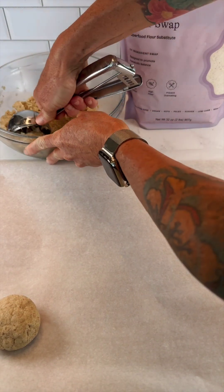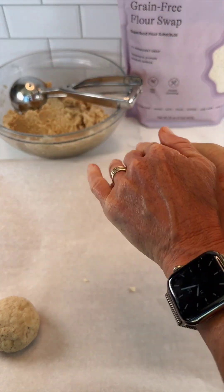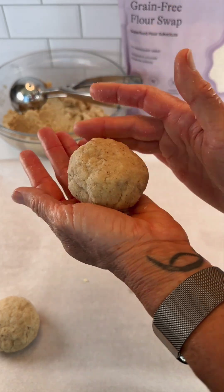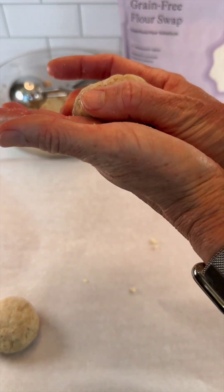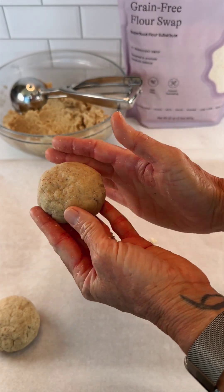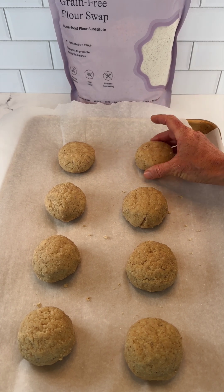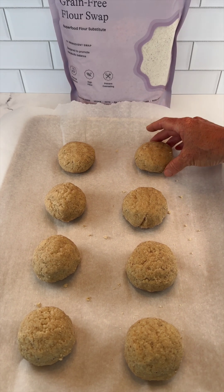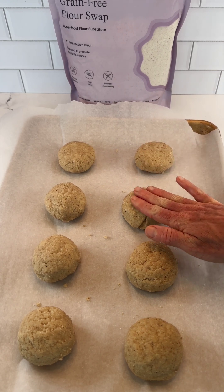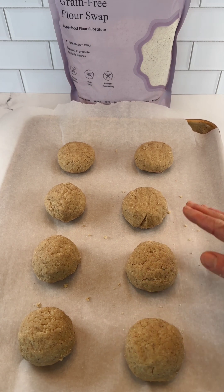For my grain-free dough I'm going to use my cookie scoop but shape them a little bit better than the whole grain — almost like I'm making little biscuits. They're going to be around a little less than an inch thick. We've got our eight grain-free shortcakes made and these are going to go in the oven at 400 degrees for 10 minutes, then reduce the oven temperature to 325 and bake for an additional 10 to 15 minutes.